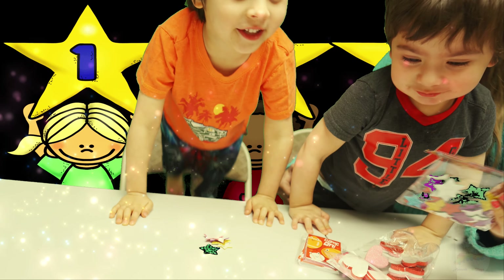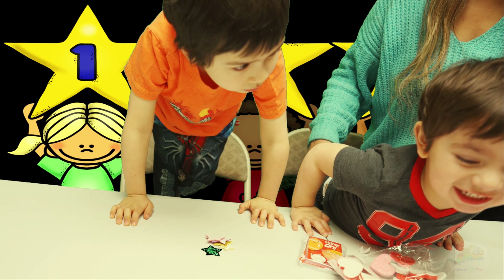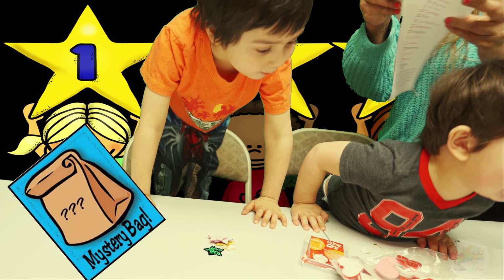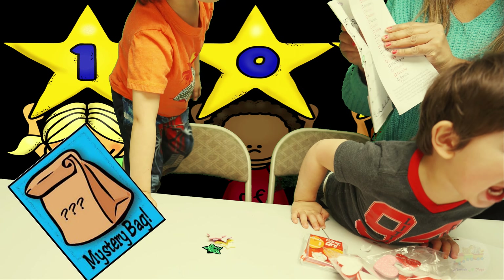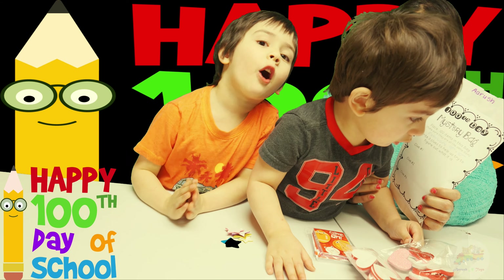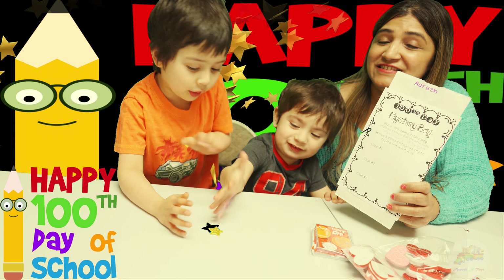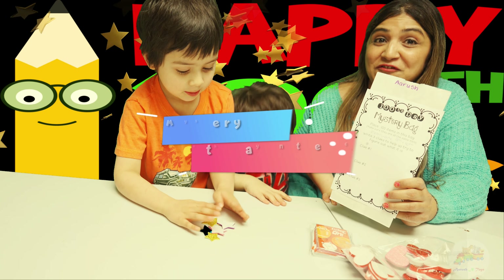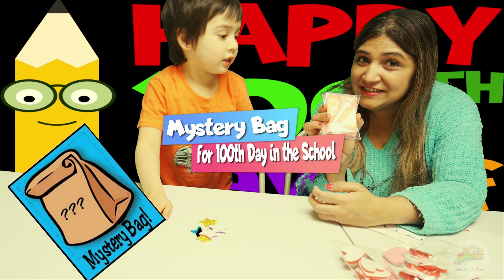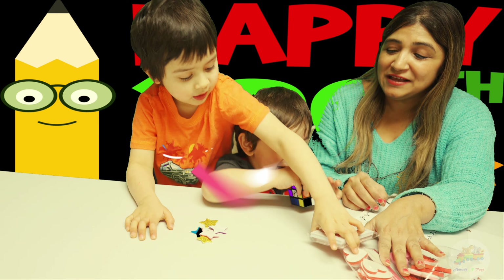So we have one mystery bag here. This is the mystery bag where we are going to place all of our 100 stars for our friends. And then we are going to make these wonderful valentine cards with their names and hearts for them as a gift.